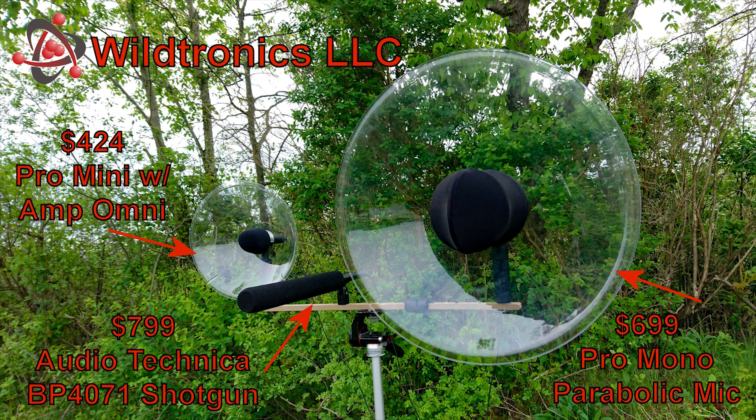Sample birds were simultaneously recorded in real-world conditions of a country setting. Each recording was carefully edited so the subject bird is of equal volume, even though the shotgun microphone had a much lower signal output compared to the parabolic microphones. You will hear other nearby birds and frogs. This is intentional so that you may observe the differences in subject isolation and noise floor between each microphone.